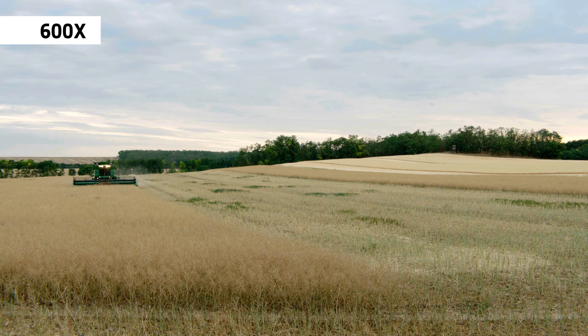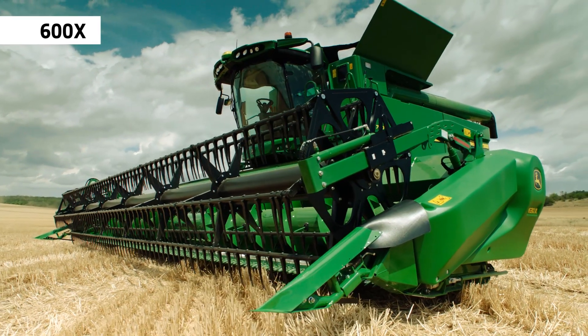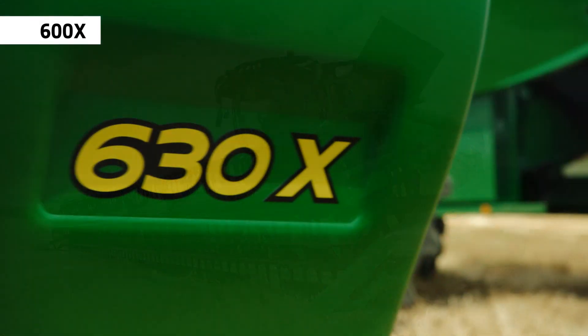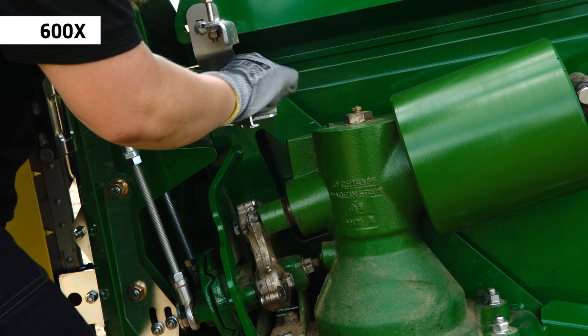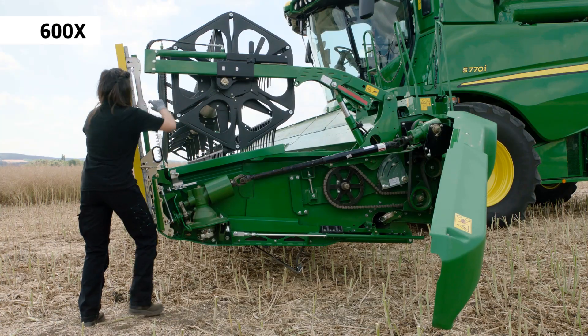If you're cutting different crops with overlapping seasons, the S700X will be your solution. The changeover sets a new standard – less than three minutes without the need for tools.